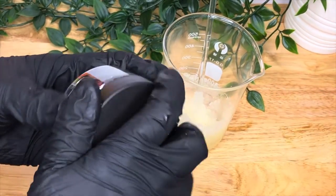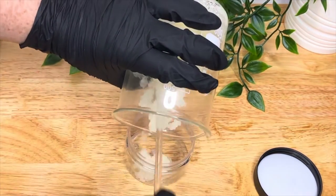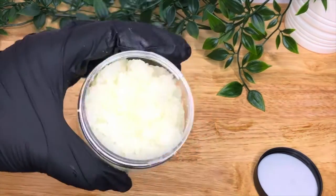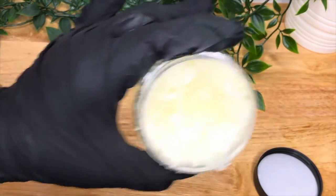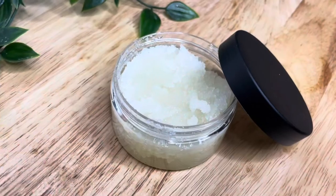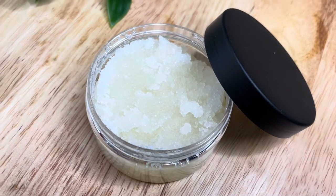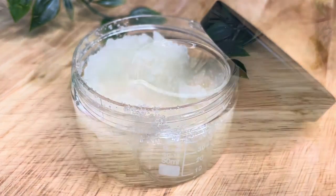I'm using these 100ml PET jars because they're recyclable, and as I've said in previous videos I do reuse them since I use all of these products for myself. Since it's an anhydrous formulation containing lots of sugar and oils, you will not need a preservative. The vitamin E prevents rancidity. Just be careful when you use it because in the shower you might be introducing water with your hands — if you think that's going to be a problem, you can add a preservative.